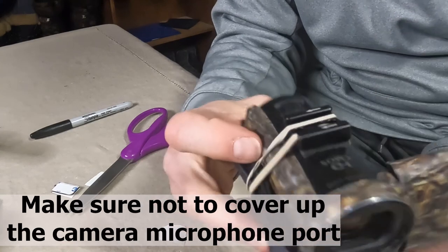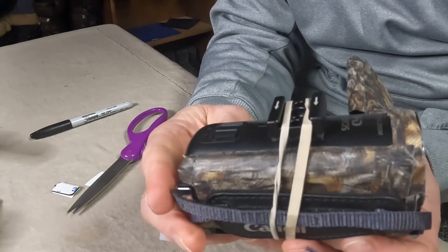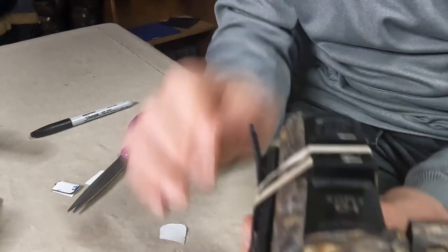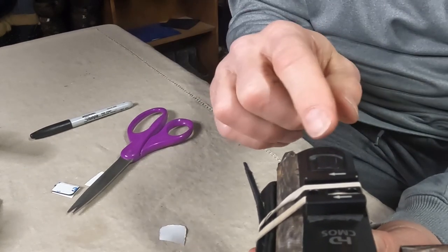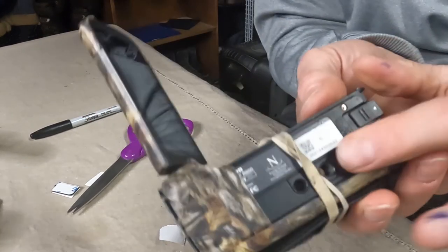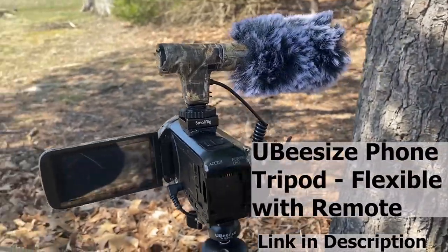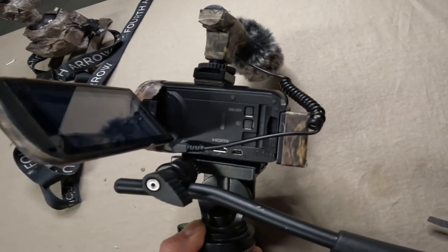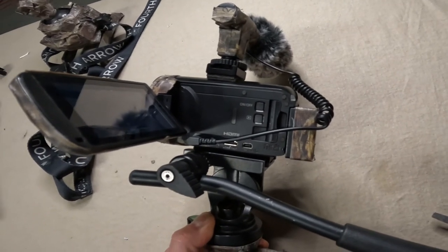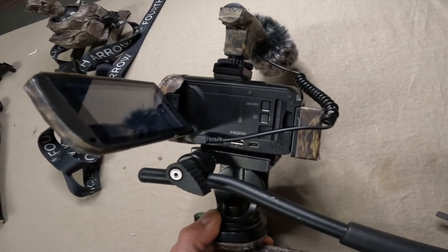And there you go — now we have an actual cold shoe mounted right on top of the camera. This reduces the number of screws in the bottom of the camera, so the bottom is going to attach directly to the base of my tripod or to the base of my video head. I think it's going to make it much more stable when I'm out shooting fall hunts.